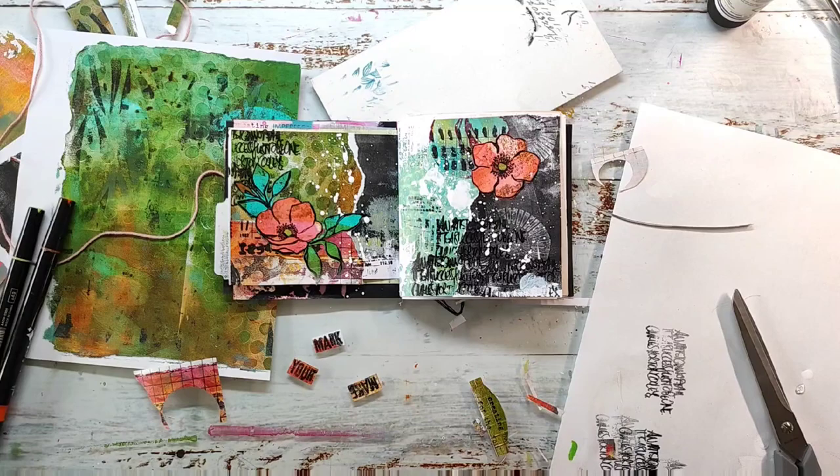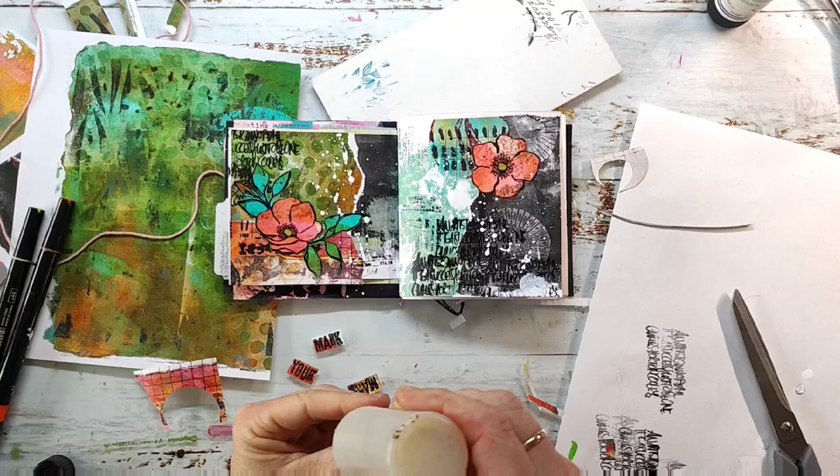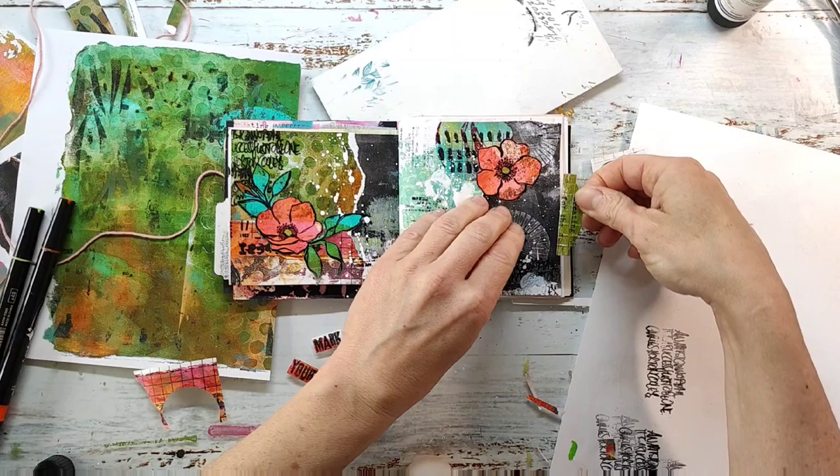I will adhere the words that I've cut out and adhere the tab to the side of the page. I'm using glossy accents because I want to make sure it adheres well.